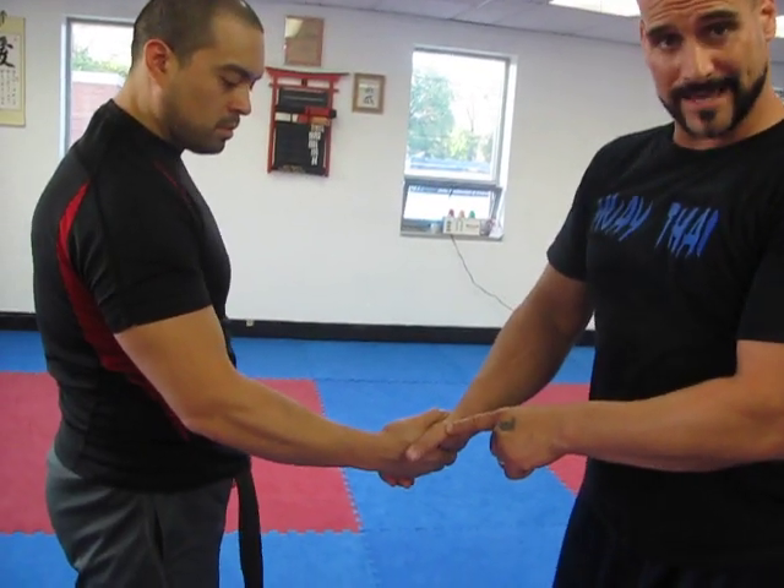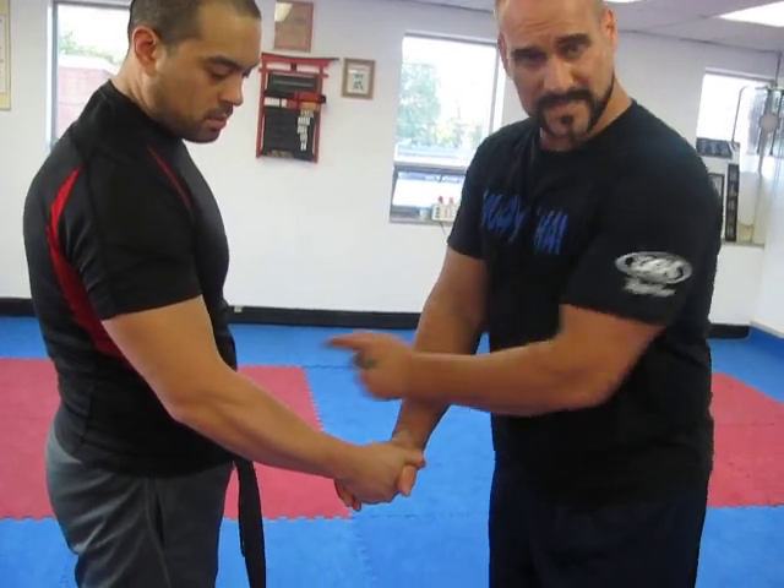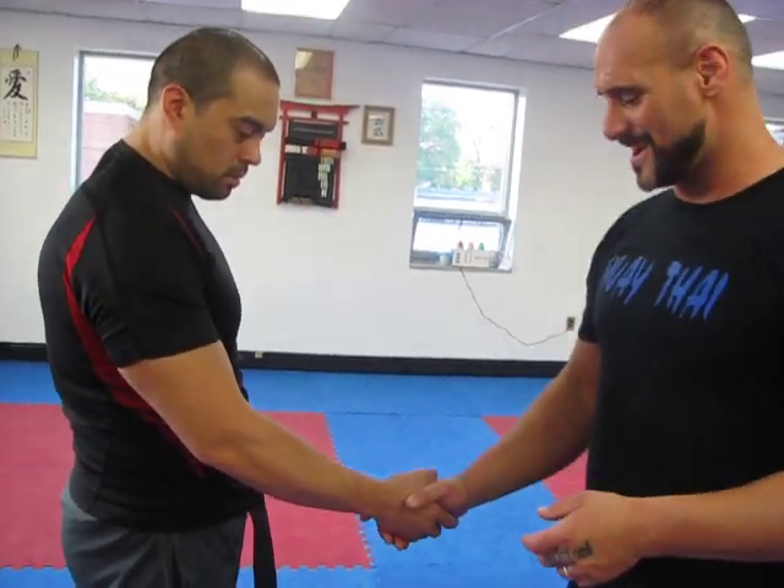He can move into what we call the can opener — he's going to attack my thumb, drives into his hip, and I can tap. We'll make that funny little sound we do for a small circle.